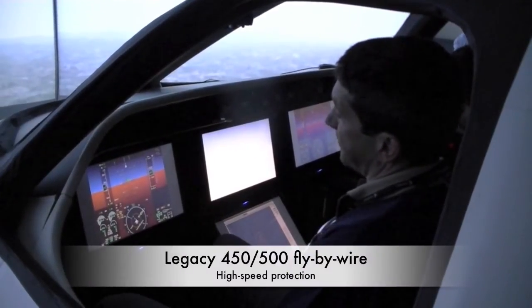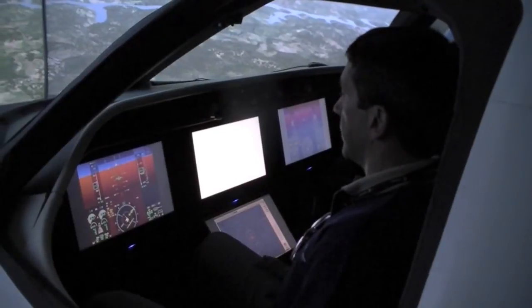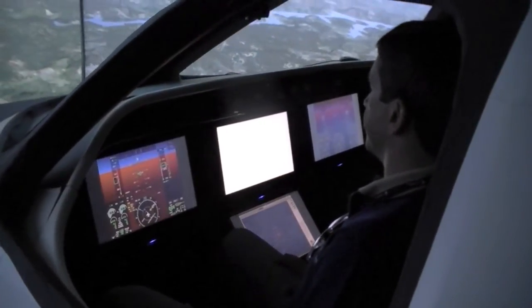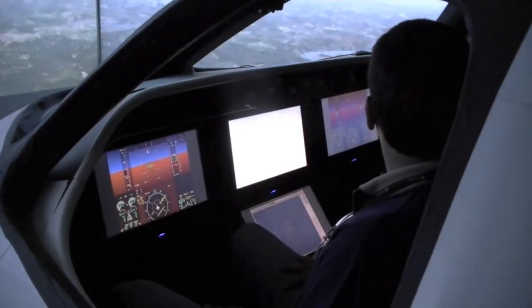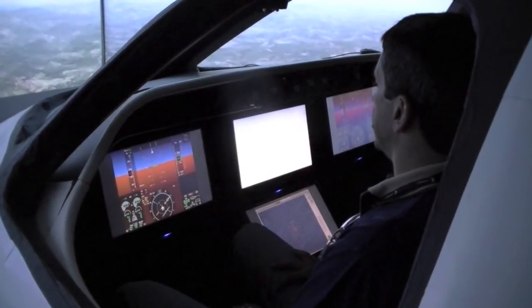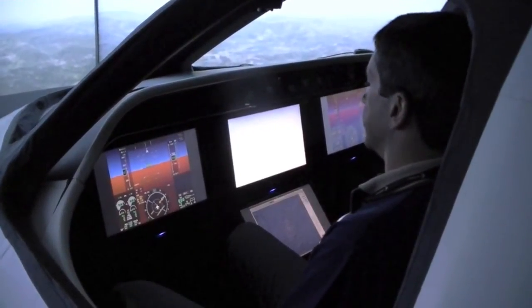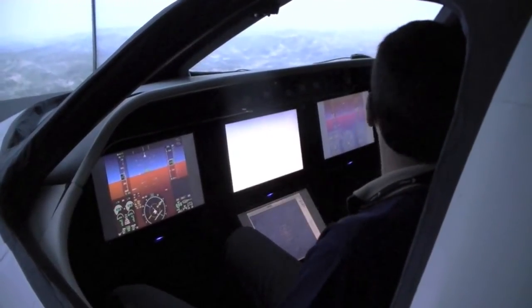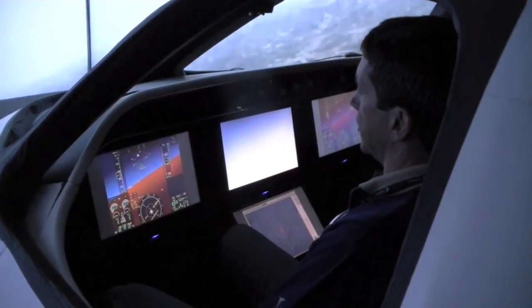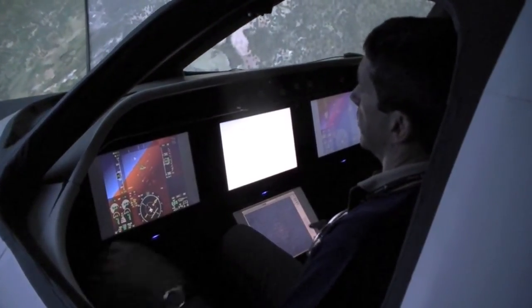Since I talked about high speeds, I'll show you a little bit of high-speed protection. In this case, I pitched over and let it go down — let's see what happens. Once it goes over VMO, you can see that I'm hands off — and this is no autopilot. This is the fly-by-wire system protecting the airplane from high speeds. It would slowly bring the speed back to below 320 knots. If we do the same thing again, I'm going to leave some bank angle in to see what happens — putting it down here with bank angle, hands off again.